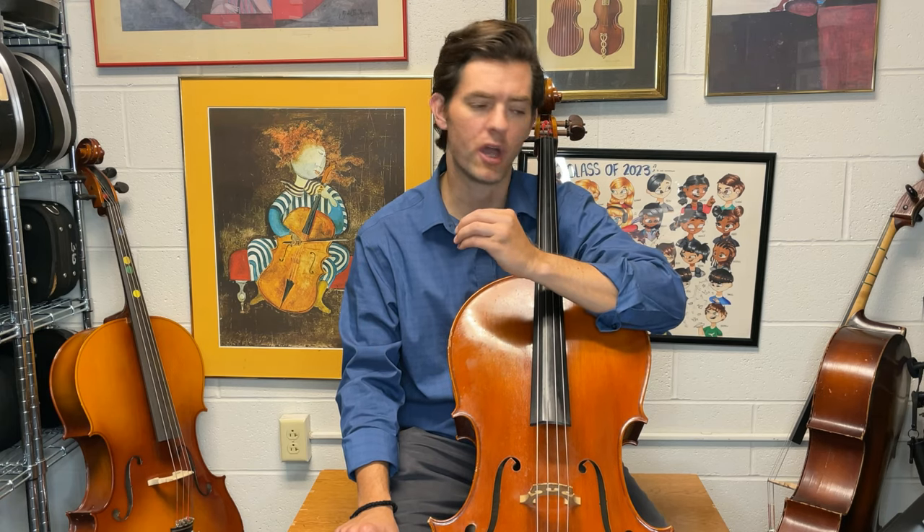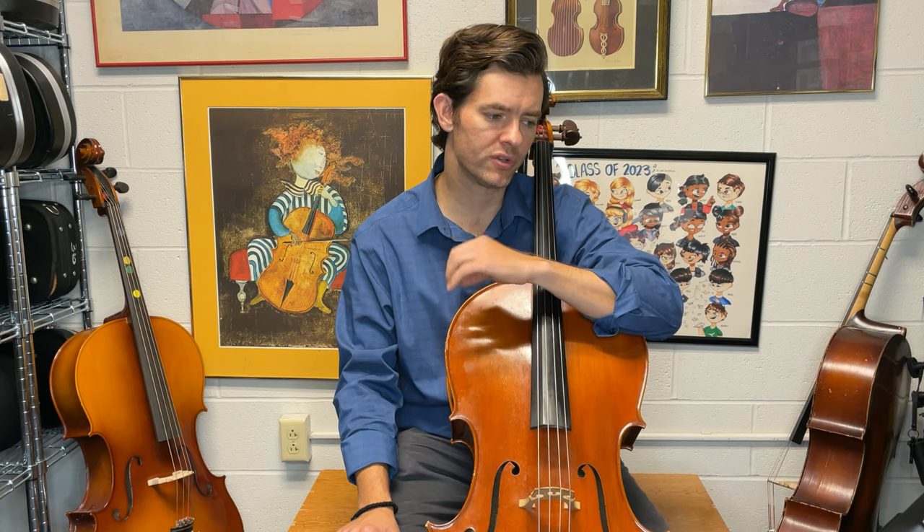Hi and welcome. We're going to talk about the cello part to Vortex Rising by Kurt Moser. In this tutorial, we're specifically going to talk about intonation and how to play it more in tune.